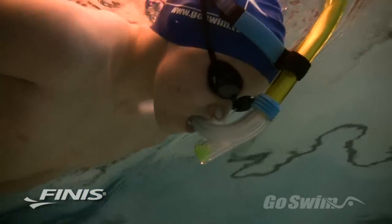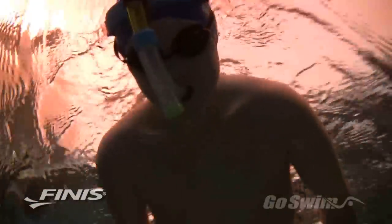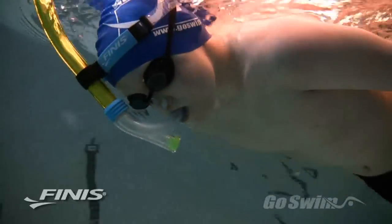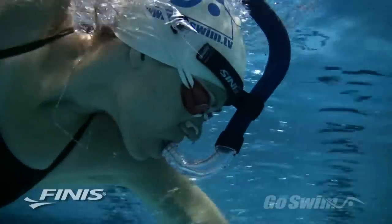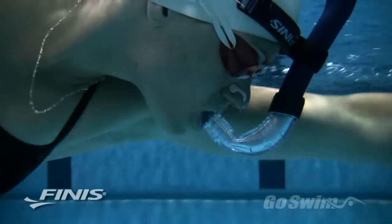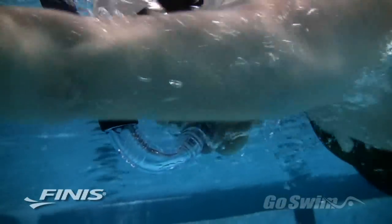How to use it: Place the strap around your head and adjust the tube and head bracket so the tube extends directly up past your nose and forehead. Place the mouthpiece in your mouth and flex your cheeks, lips, and mouth to maintain a good seal. Try a few breaths, inhaling through your mouth and exhaling mainly through your nose.